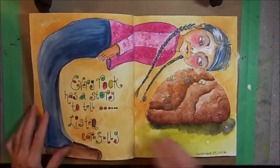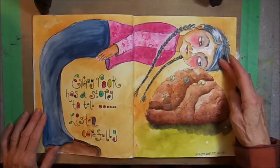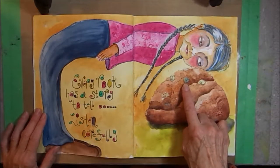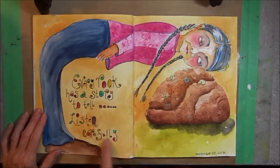On this double spread, we have a Possum Patty character. I like the way she bends around the page, and she's listening to this rock. I like the lichen that's on the rock — that's my favorite part. Every rock has a story to tell. Listen carefully.